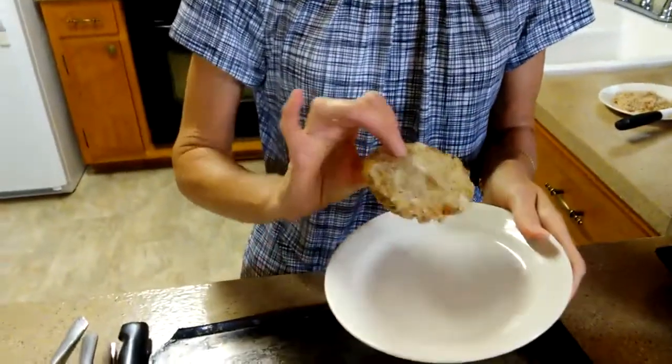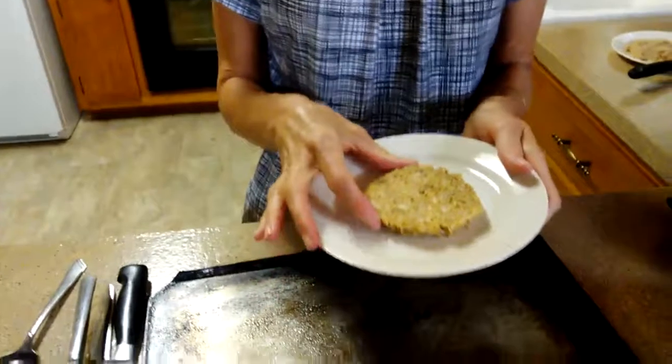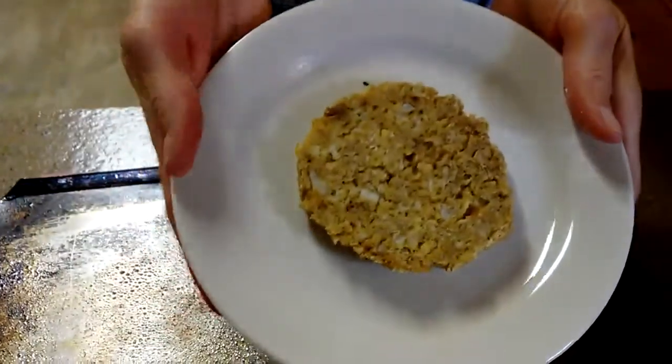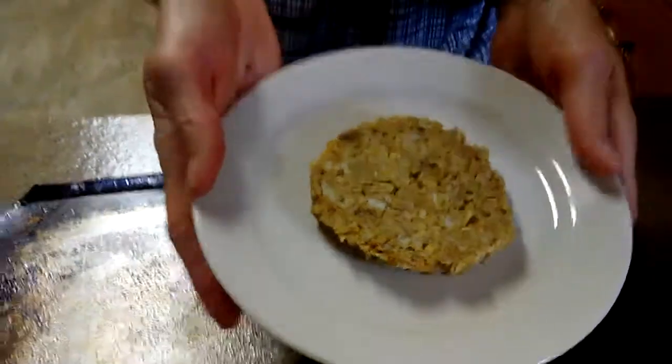Like I said, these freeze well and taste delicious. We're going to serve them at our cooking class with some wonderful gravy, mashed potatoes, and a broccoli cranberry salad — it's going to be absolutely delicious. I hope you'll give them a try. Bon appétit! Eat for strength.